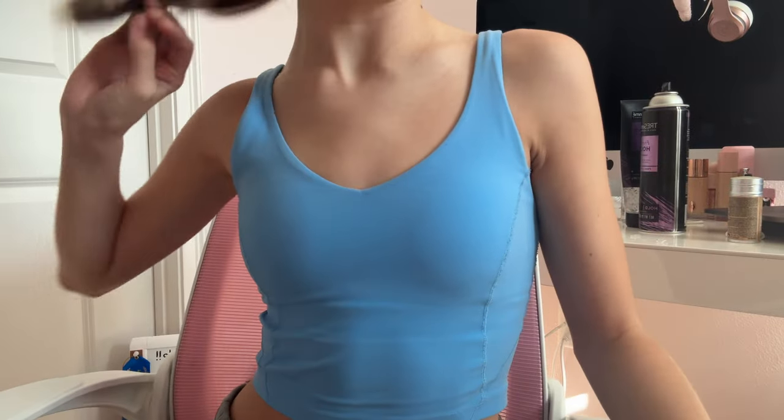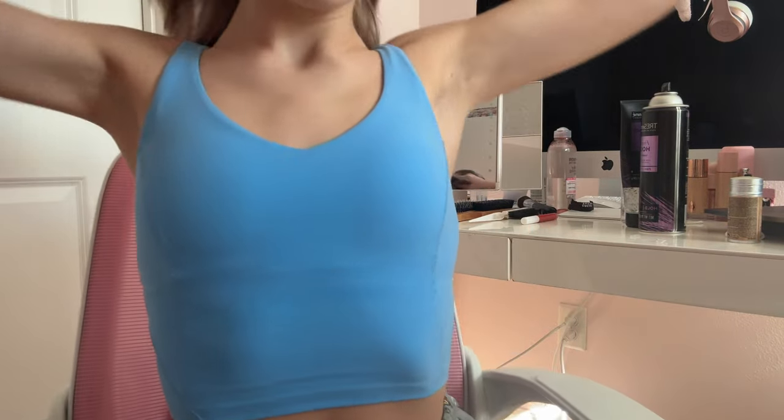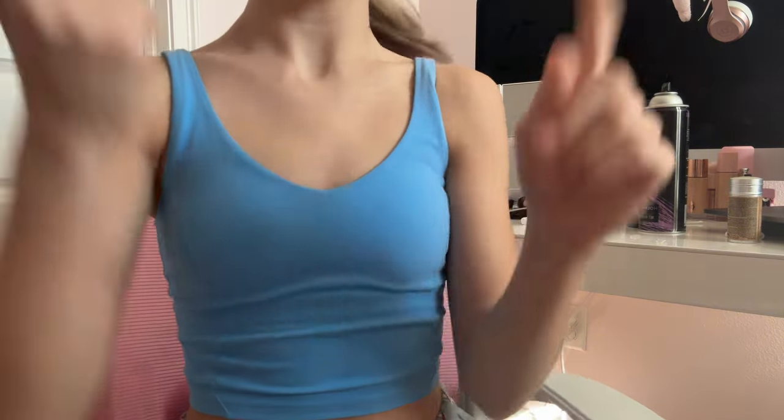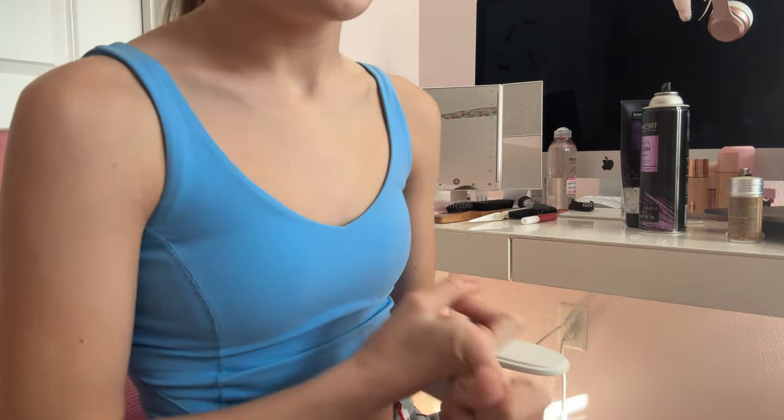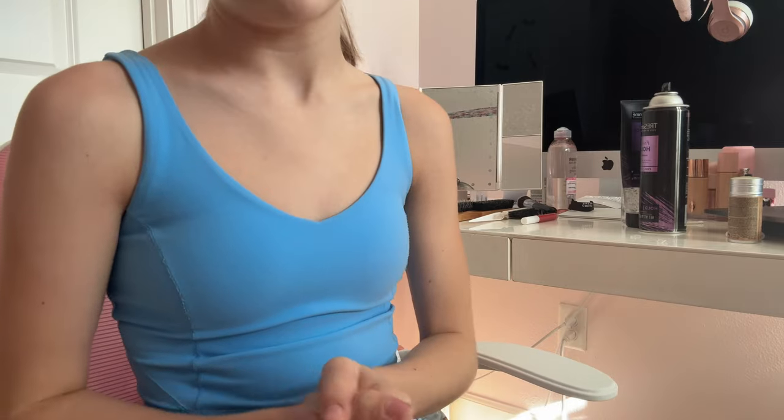I just finished eating my pasta, and now I'm about to do my makeup. Basically for my makeup, I just have to do some concealer, mascara, lipstick, and blush — but I'm not doing my lipstick until I get there.